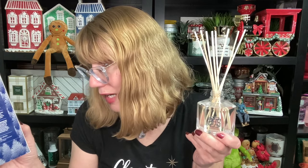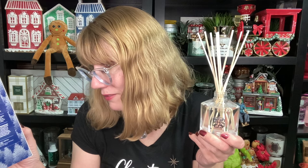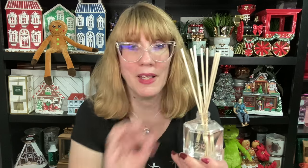This one says 'venture to the top of the earth where the icy Arctic air is combined with the freshness of pine needles, green holly, and ripe winter fruit.' I like this one because it is just enough of that pine in there. I'm actually going to stick this one in my living room and see if I can get my house smelling a little bit more Christmassy.